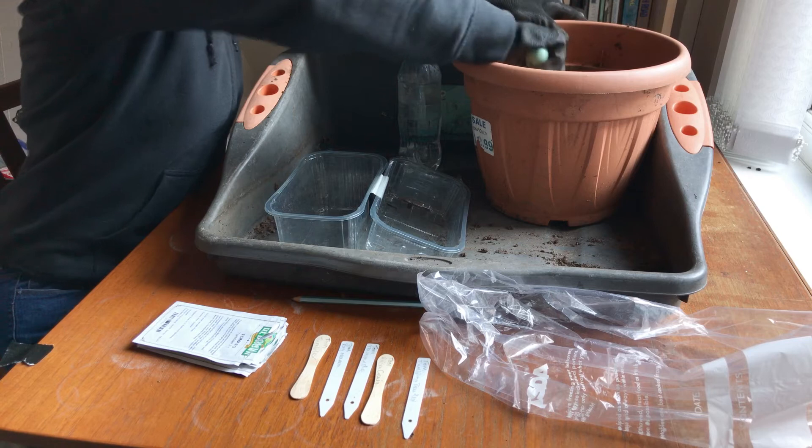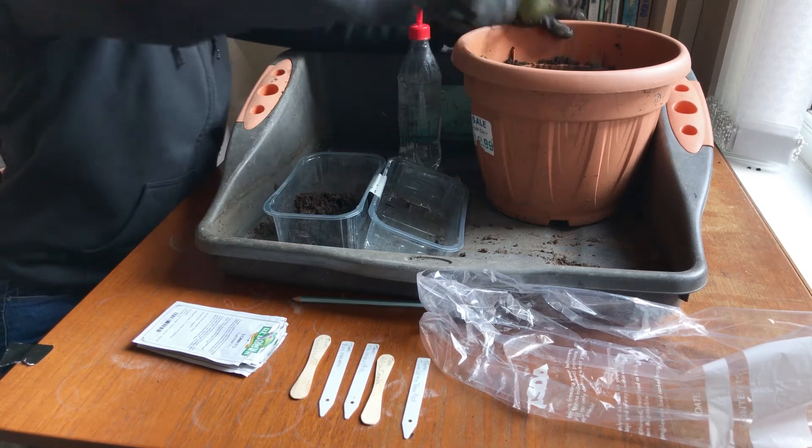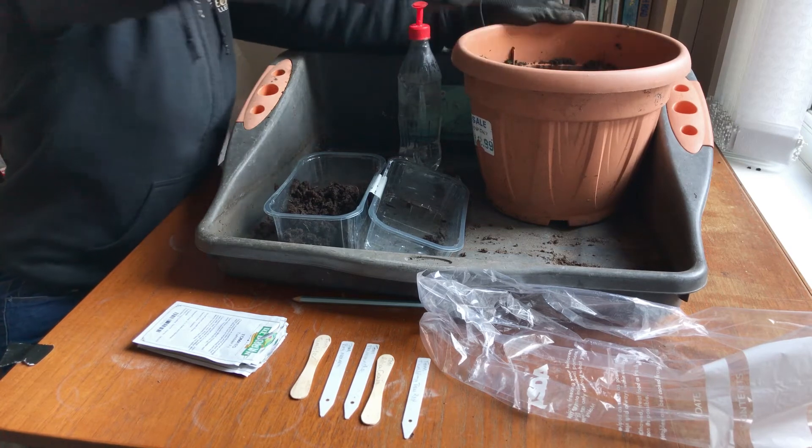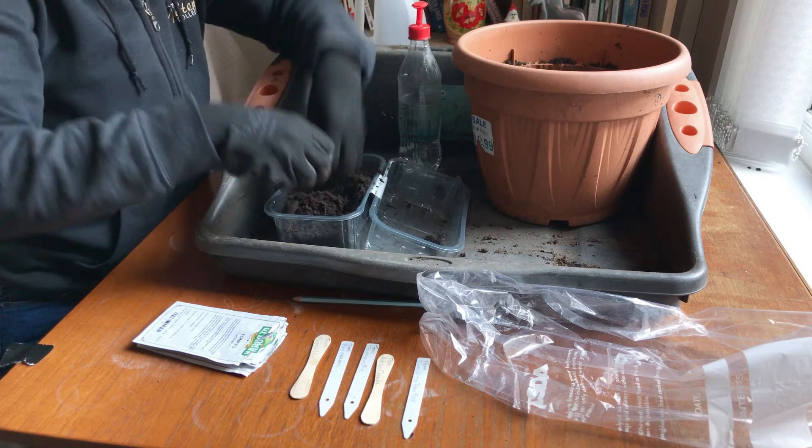Now we're going to fill up our container with compost, plenty in and then firm it down.